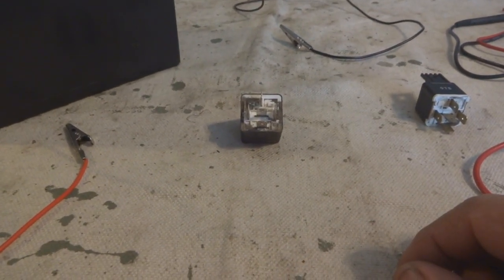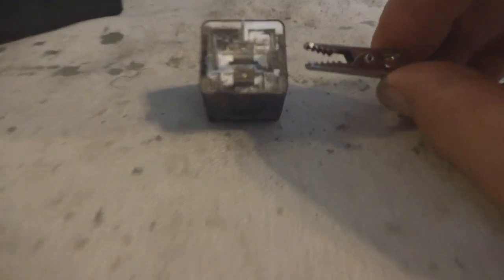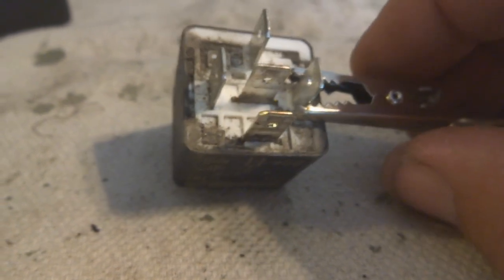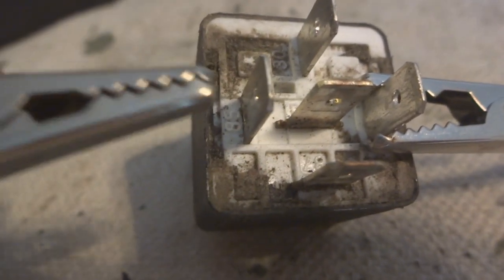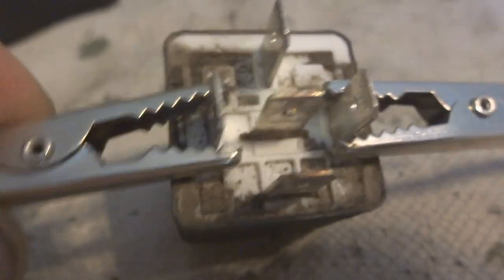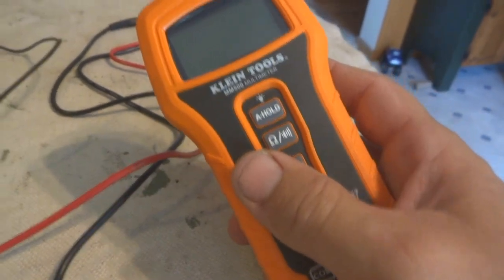First, I'll connect the alligator clips to one side of the relay like so. Then when you connect the other side and add power to it, you can hear the click. That's the good one. Now that relay is energized.